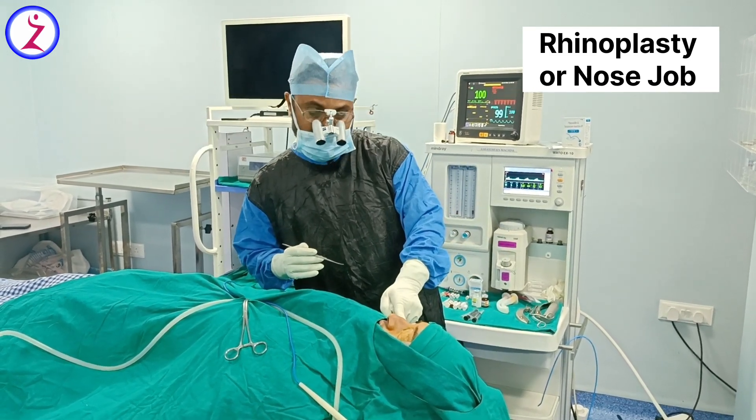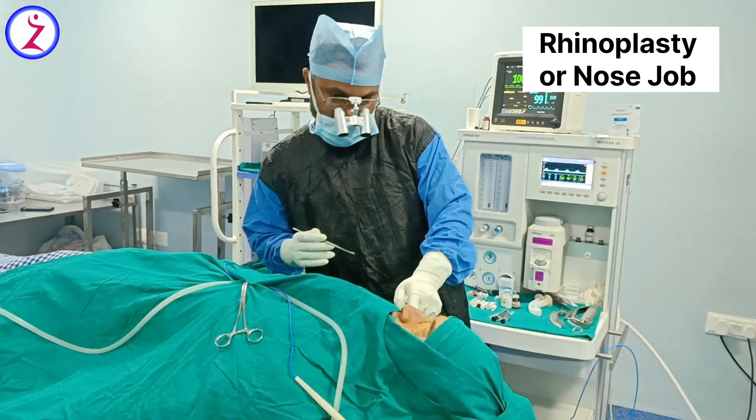He is not happy with the dorsum of his nose — he has a hump over the dorsum, a typical hump like a hump on the road. He has a hump on the dorsum of his nose and he wants to get rid of that.